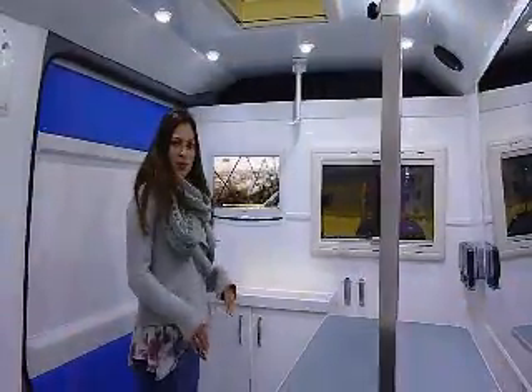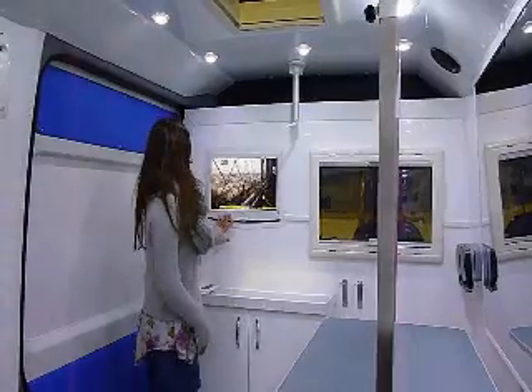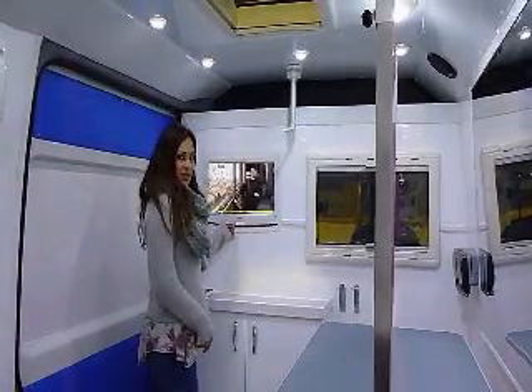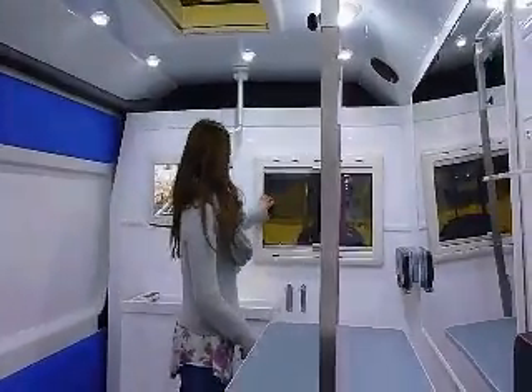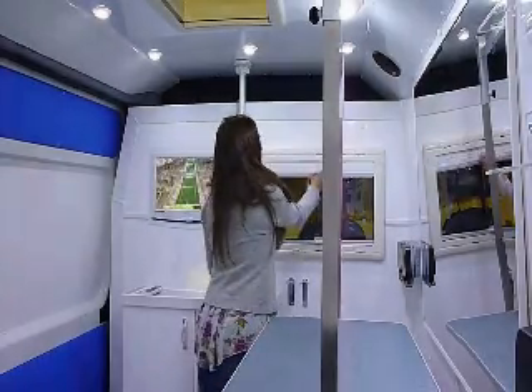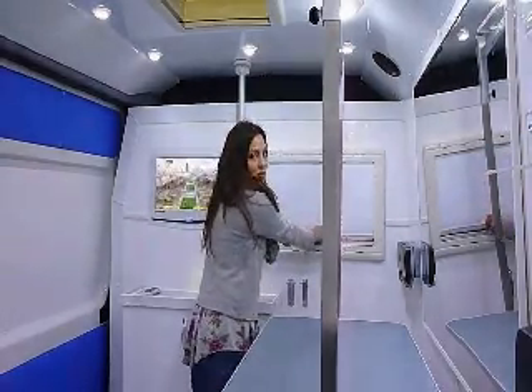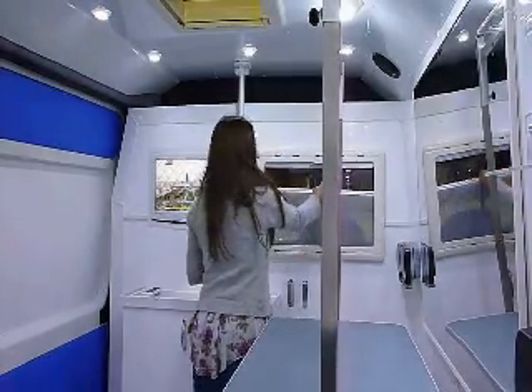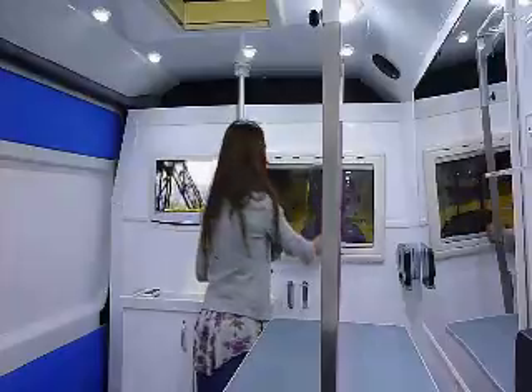This particular van comes with optional extras, which include the TV here, which has got a built-in DVD player and freeview. And then you've got a window over here that you can open if it gets too hot inside. And it also comes with a blind that you can pull down if it's too light, which are all optional extras. And a fly net there, so it keeps out the flies.